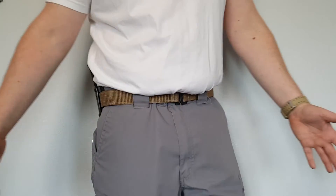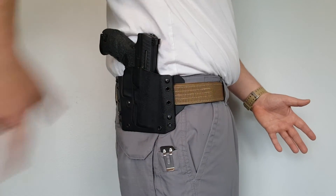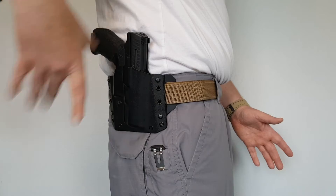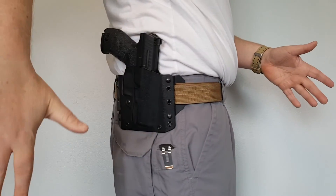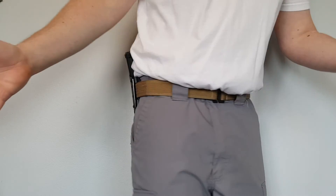For outside the waistband, I've got the Walther PPQM1 here — chamber is clear but we do have a loaded mag in it — and the belt handles that weight just fine. The belt keeps everything where it's supposed to be.